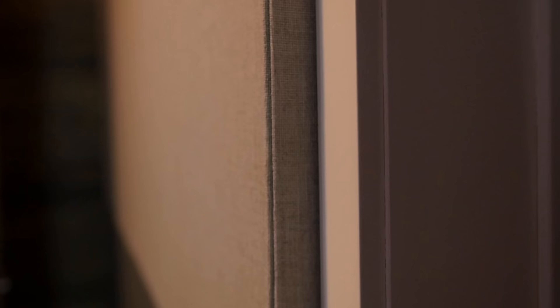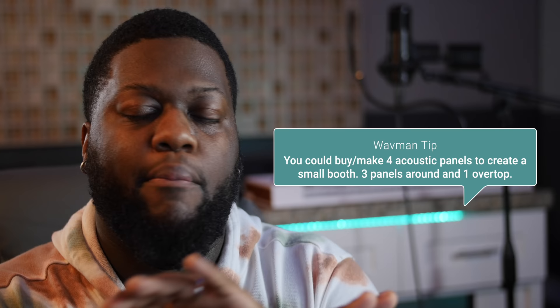The room I'm currently in is acoustically treated — each wall has two-inch thick fiberglass acoustic panels behind the fabric. That can be very expensive, so there are other more cost-effective ways. If you see my last home studio tour, you'll see I had the room treated with acoustic panels. Though it didn't cover the whole wall, it definitely did the trick, and I was able to record amazing vocals inside that room.